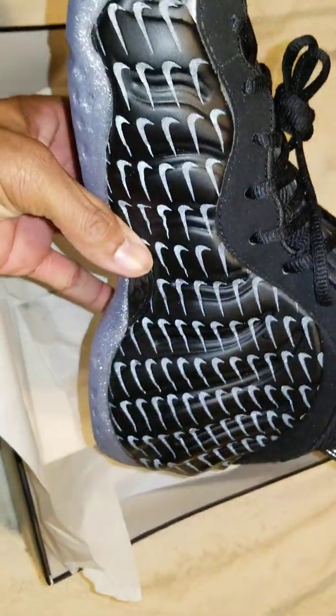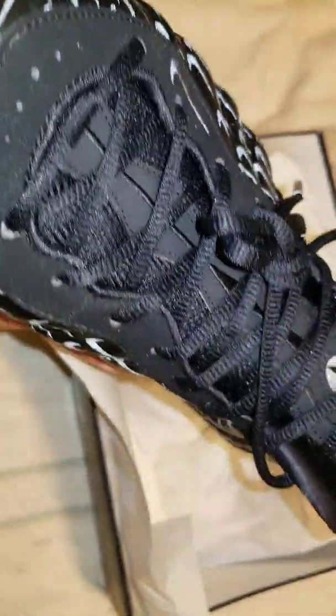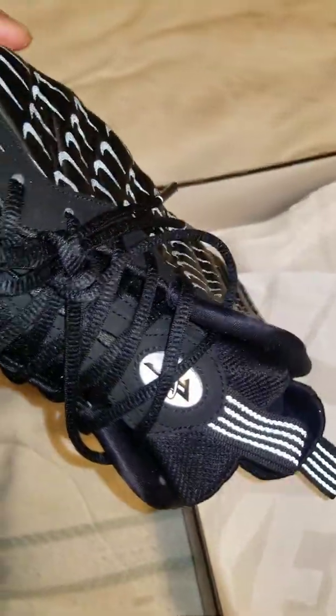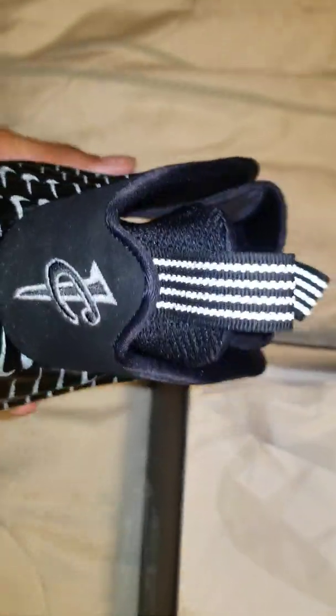Reflective mini swooshes on the toe box, new look upper, tongue pull tab, reflective 3M as well as the pull tab on the heel.